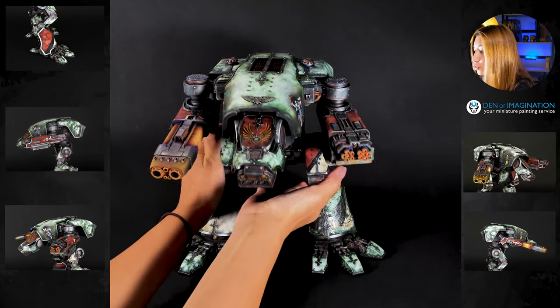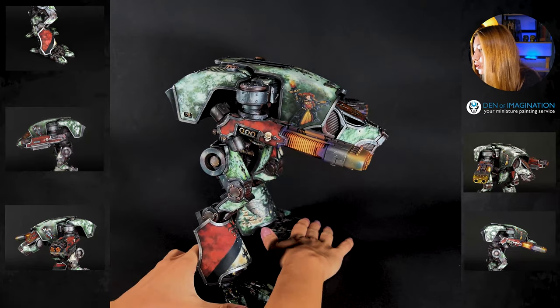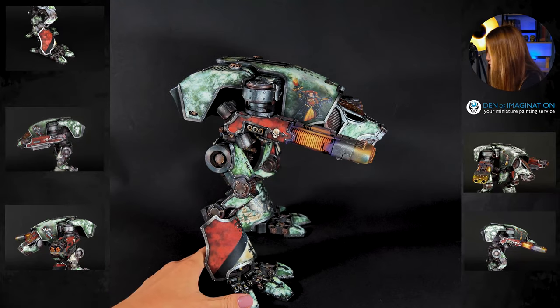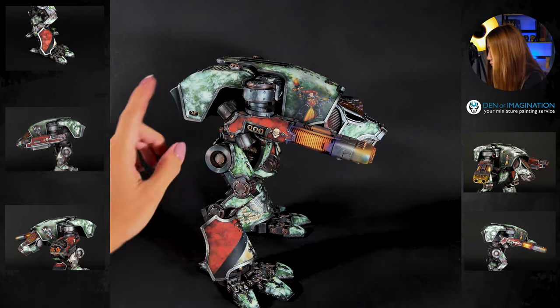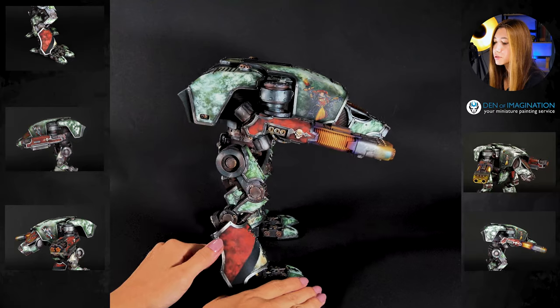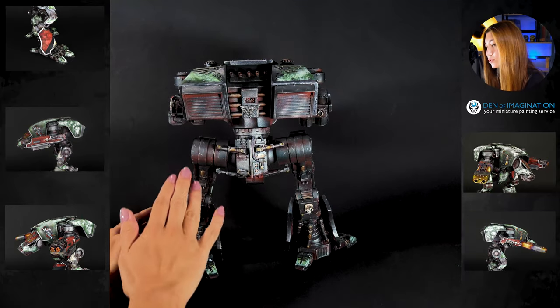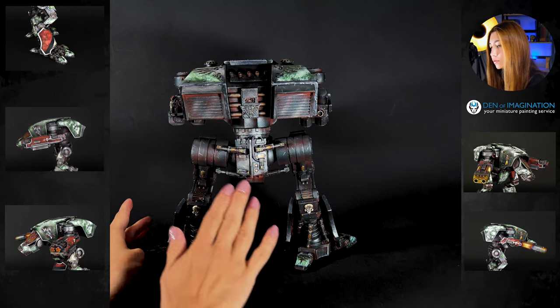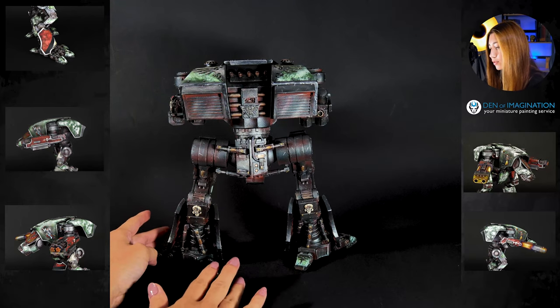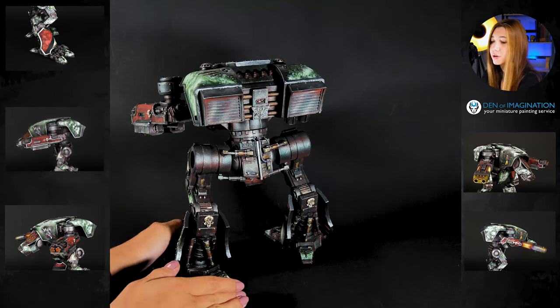This part is also magnetized, which I'm going to show you in a minute. But before that, let's check out some more freehands on him. It's a really, really cool one. It's a full figure. I really love it. I really love how this metal looks — I think it's really reaching the color, reaching the effect.